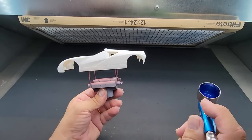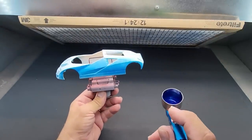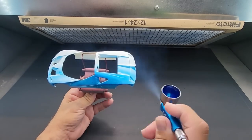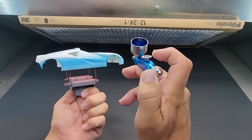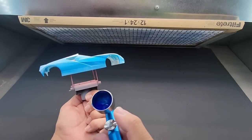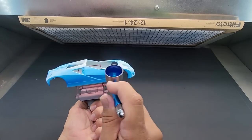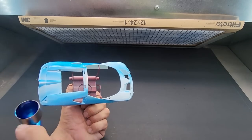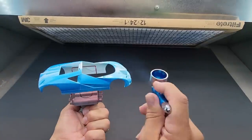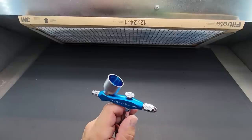Let's spray the model. I'll make sure it's secure and start off to the side and come across. This is at 22 PSI. If you don't want to go heavy, back it off a little and come in closer. It atomizes the paint really nicely — it's like using a high-quality spray can. And there you go. Let me clean this out and then I'll show you the spray booth that's on sale for under $100.